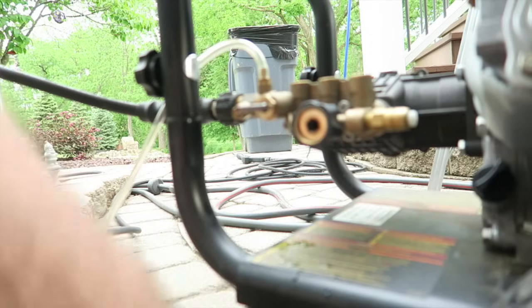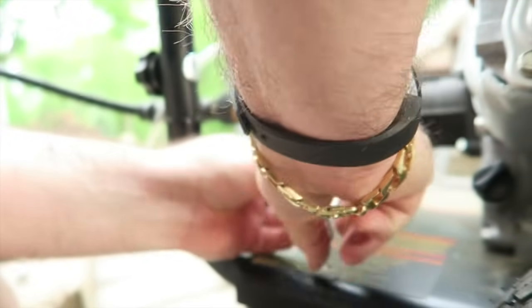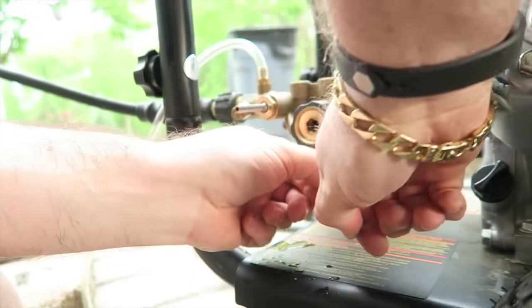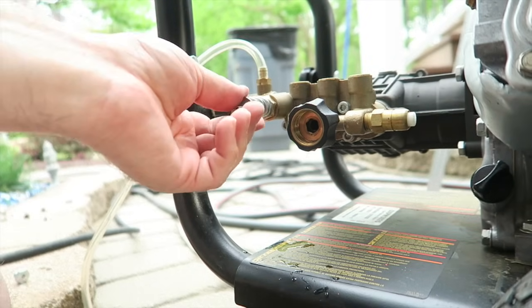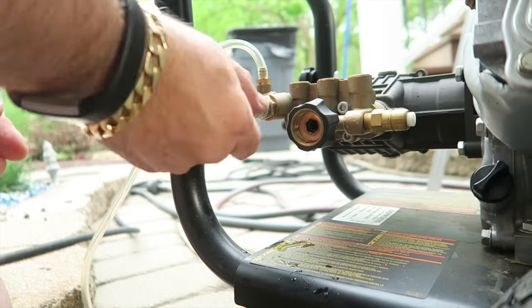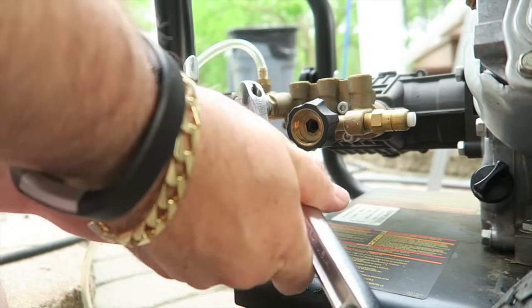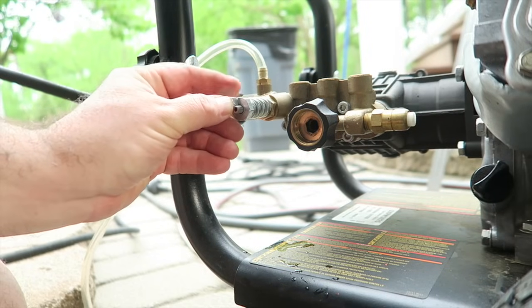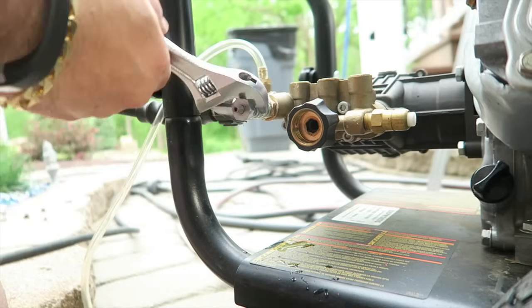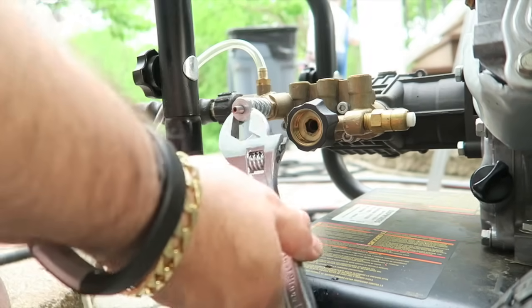Nice and tight. Do not forget to set your set screw back in there — that'll keep it from vibrating loose. Put your spring back on, screw this nut back in. Try to remember about where this was when you took it off — that's going to be important. I remember it by looking at when I first took it off, because I think this regulates your pressure and you don't want too much pressure or you could ruin your pump.